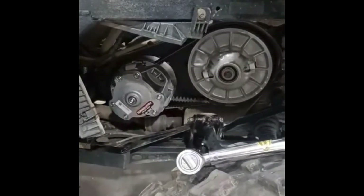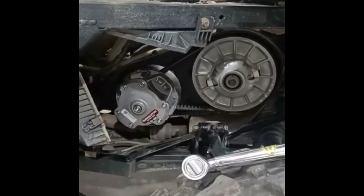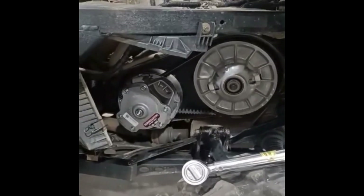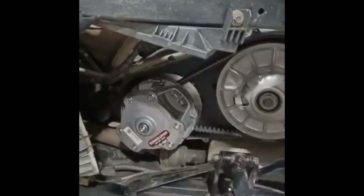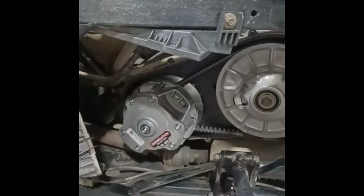I hadn't done that on the OEMs, but I had taken the cover off and blown belt dust and all that stuff out of there, especially after a long trip where we've been riding along and put a lot of miles on.